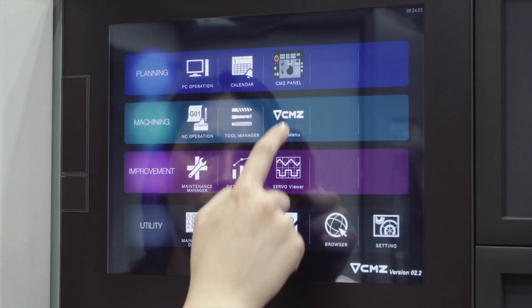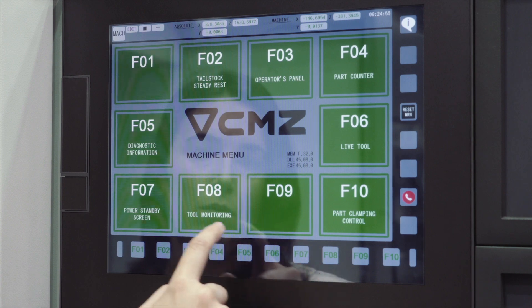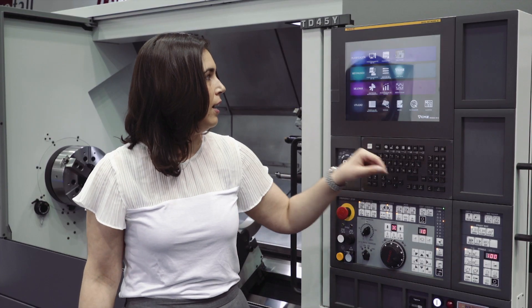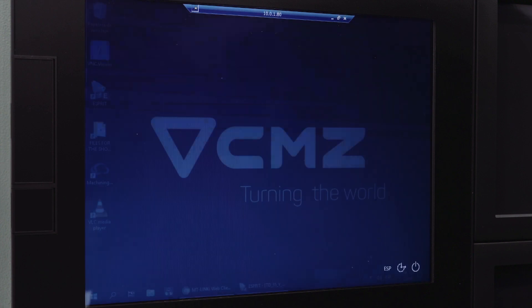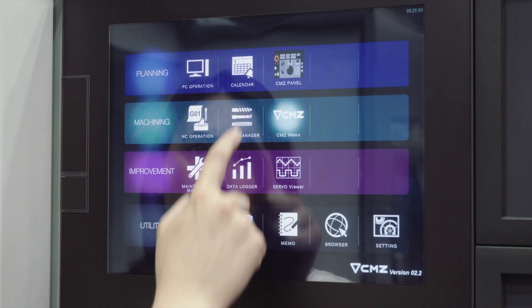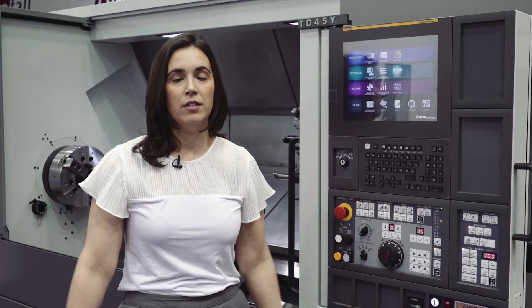CMZ has developed new screens to set the tools and the tool monitoring, so everything has a new look. It also has many connectivity possibilities, so you can use the machine from the computer and the computer from the machine. Apart from that, you have calendars, memos, and you can do many other things. So the new Fanuc iHMI is going to give you a lot of help.